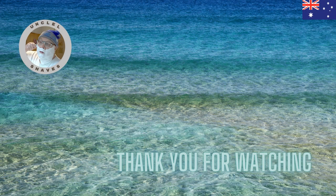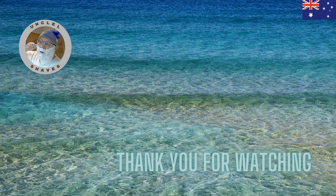Okay, that's my shave today. Thank you all for watching and we'll catch you again on my next shave. Bye-bye.